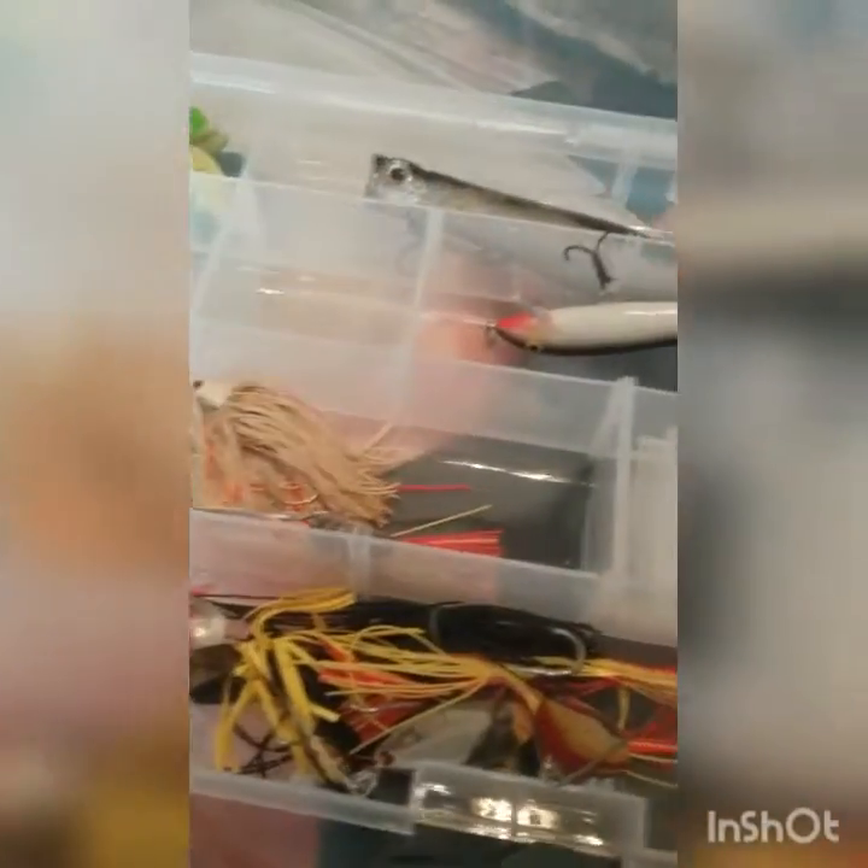Turns out I was not able to cut it open, as you can see right there. I was not able to modify it. So I'm just going to have to risk all of my jigs.